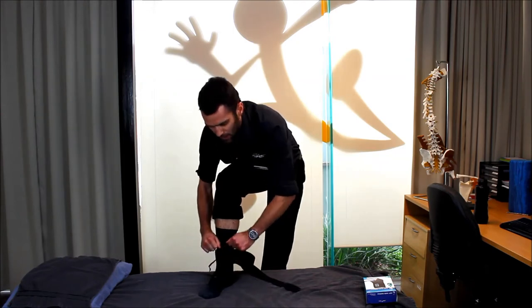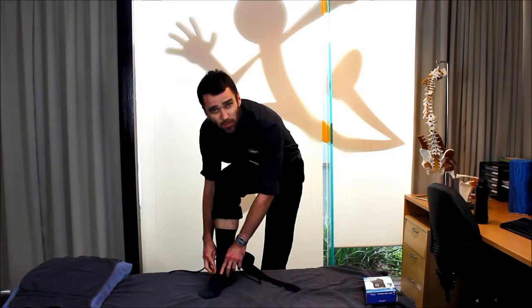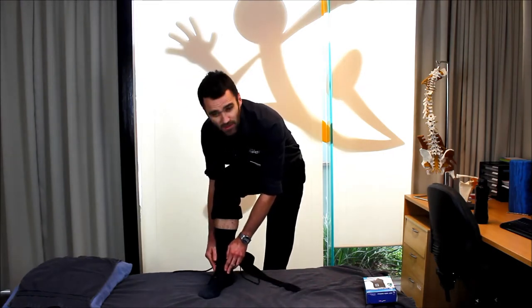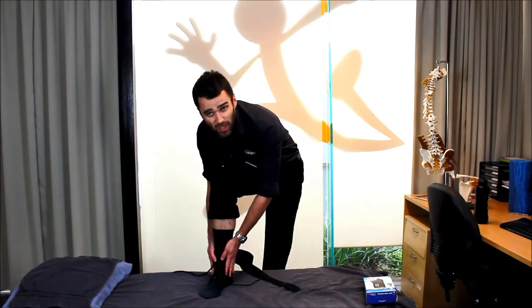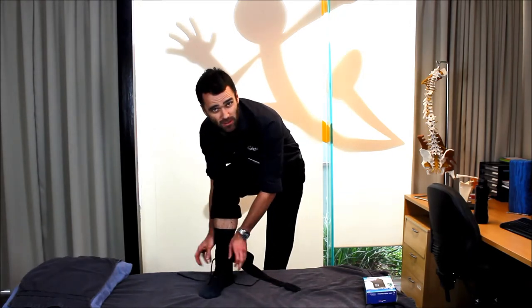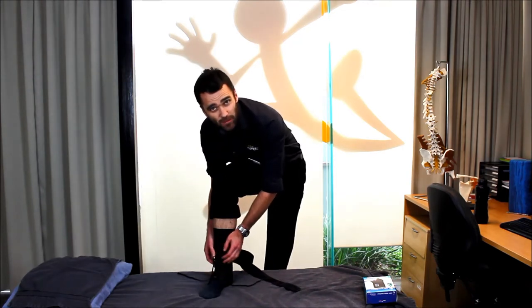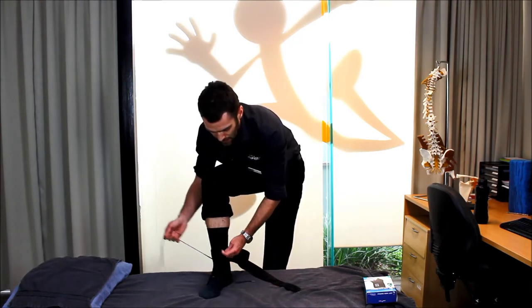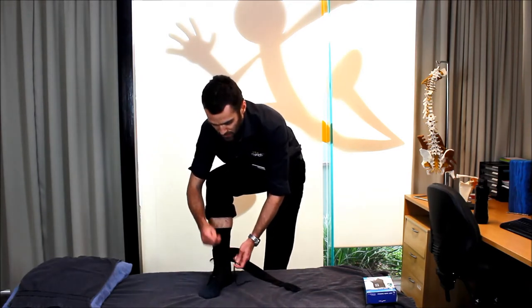Just like a correctly fitting pair of shoes, you want to see that the seams of the brace are coming together to within about two centimeters or so. The brace is certainly too big if those seams are wanting to overlap, and too small if those seams are more than a couple of centimeters apart. You would never ever go and buy a brace without trying it on first to check for fit.